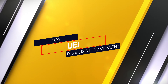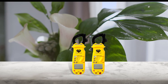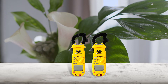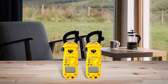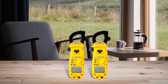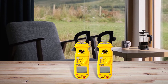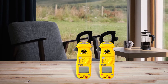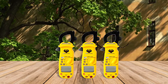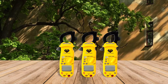Number 3: UEI DL369 digital clamp meter. Mid-range pricing with high-end performance makes the UEI Test Instruments DL369 digital clamp on meter stand out. The 4 Megohm max resistance is very respectable for a clamp on type meter and allows you to deal with high resistance systems. Most importantly, this one was rock solid in accuracy across the board.